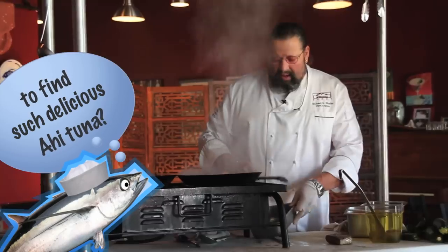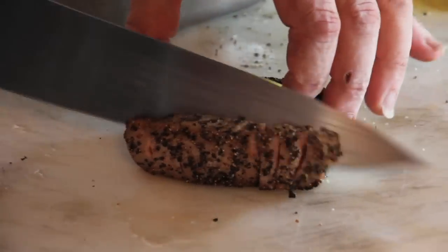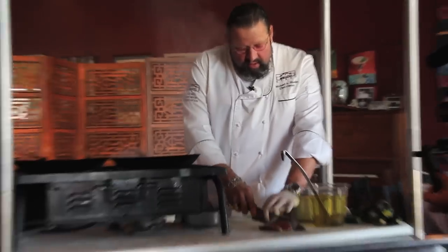You want to make sure it's good quality and it's fresh, without a doubt. Santa Monica Seafood's always a good place to buy it. Then a nice sharp knife, and look at how beautiful — nice and pink and rare in the middle with beautiful slices.